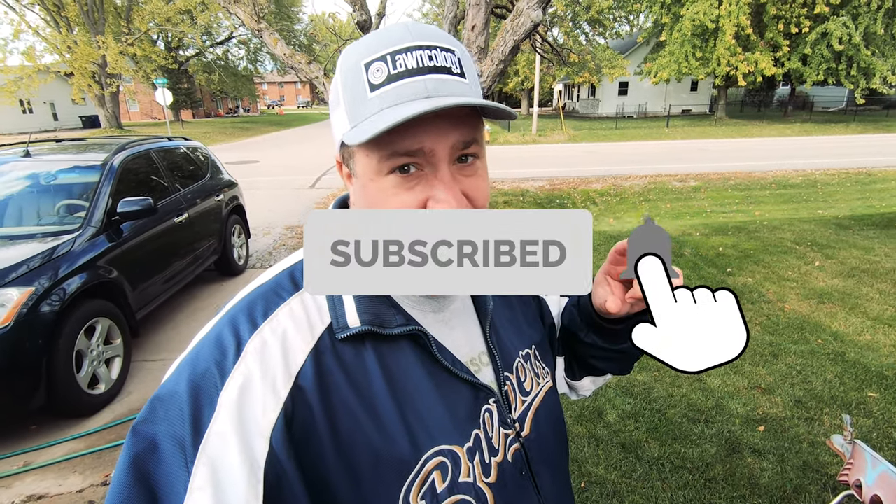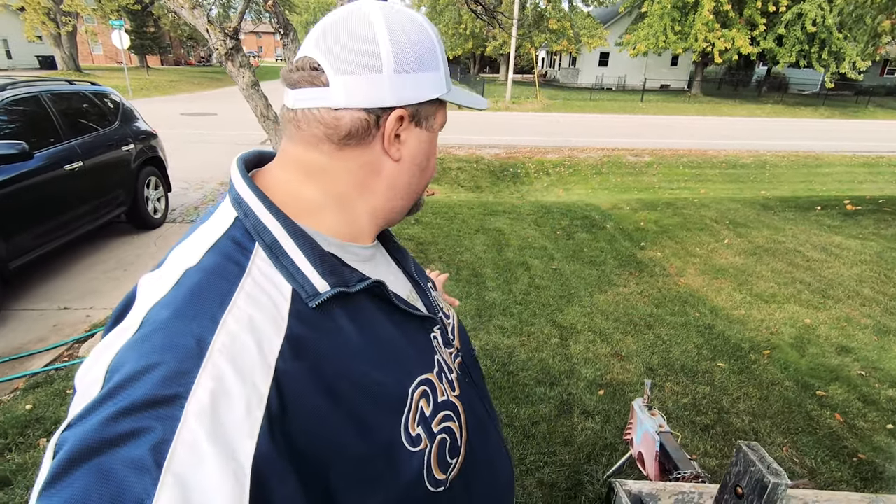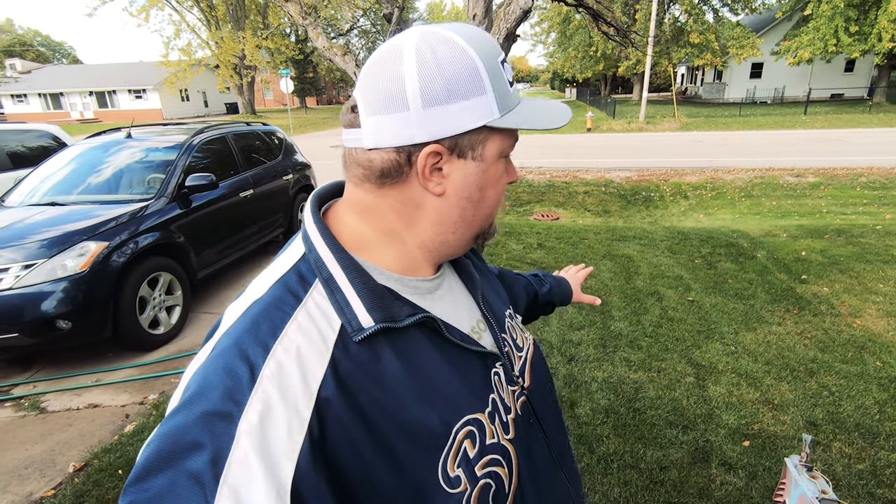I know a lot of people like to see results, so you're gonna have to subscribe — I know, but hey, at least it's free. I did not put the X Green on this little side piece here; this was just the Sunday Lawn Fall Fortify. So subscribe, hit that bell — you'll see updates a couple weeks later on this bad boy here to see the results of the Fall Fortify.